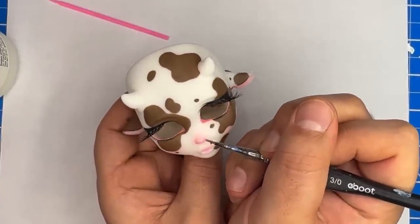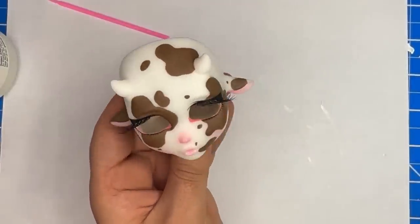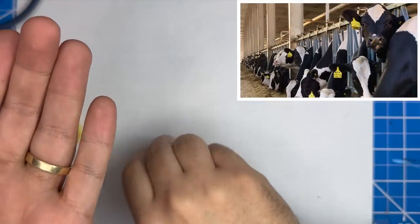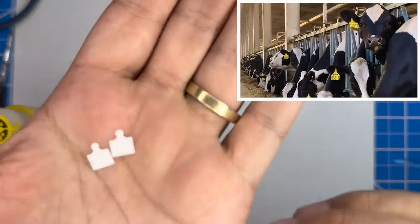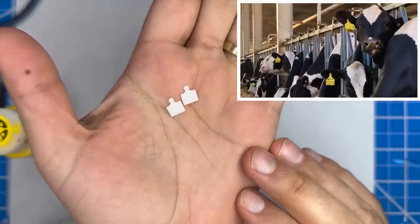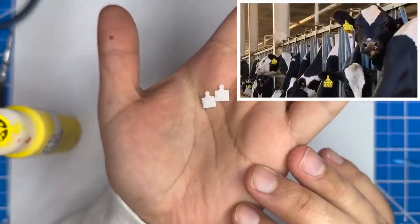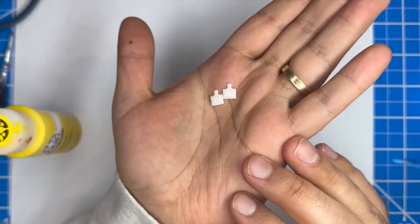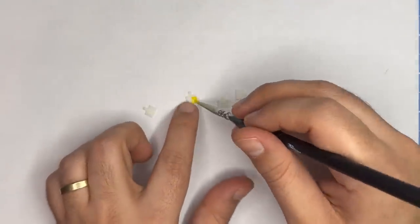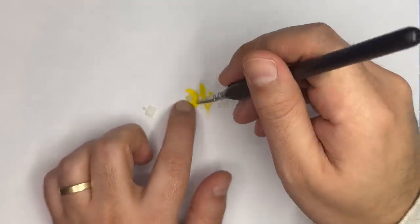Alright, while the gloss dries, let's move on to making some earrings — more specifically, their identification ear tags. One is number one, and one is number two. I designed and printed them using my 3D printer off screen. Now we're going to paint them yellow and paint the numbers black. After that's all dry, I'll do a glossy top coat off screen.